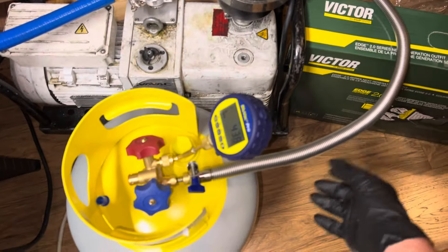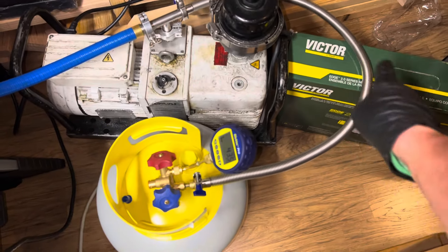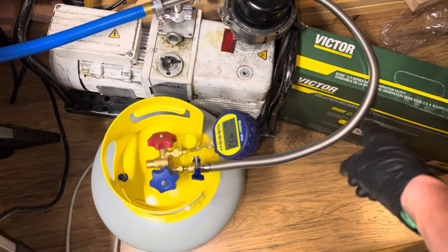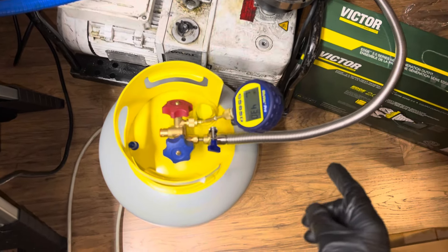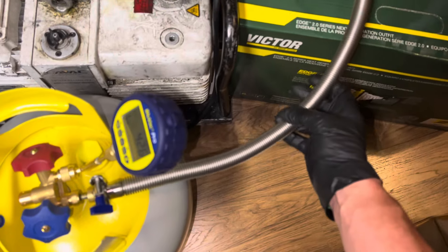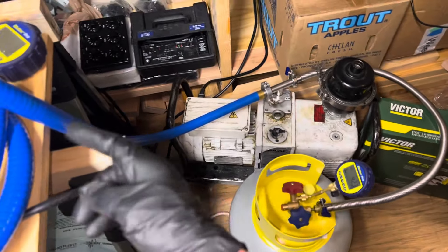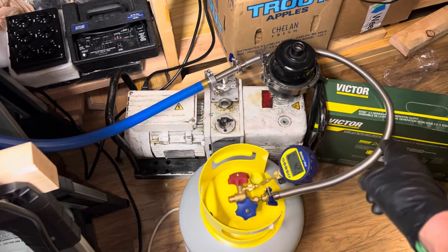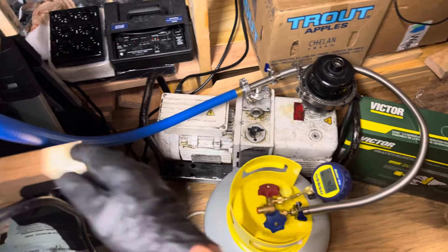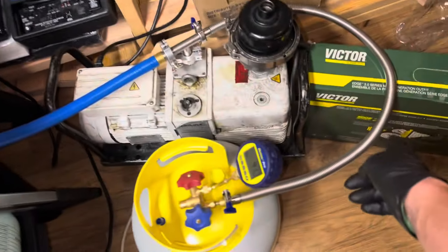This is what you use in laboratories. They use stainless steel or hard rigid pipes that are bent, made out of stainless steel, sometimes copper. This one just happens to be flexible stainless steel. When you want to get down to deeper micron levels than what synthetic polymers could achieve, then you go with the metal lines.